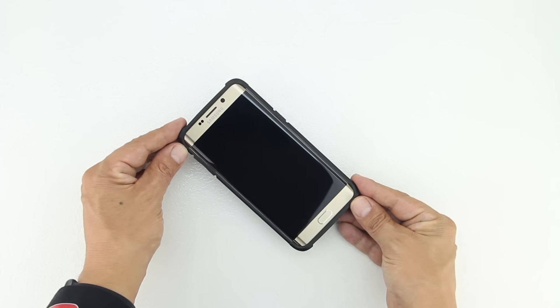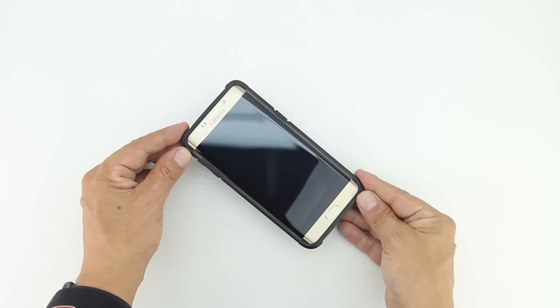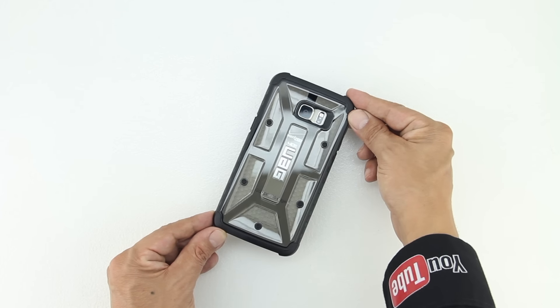This case feels excellent in the hand and appears to be extremely well built. The case adds a substantial amount of grip and also meets and exceeds all military drop test standards. We also get a raised bezel design, which means you can place the phone face down without having to worry about scratching the display.